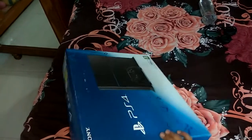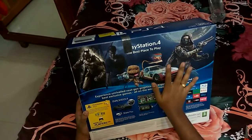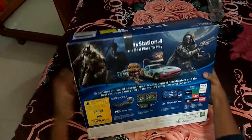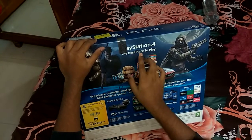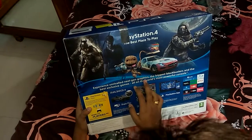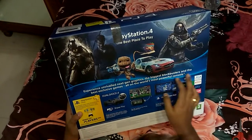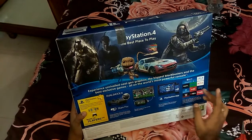Turning to this side, we see there are very nice drawings. 'PlayStation 4 — the best place to play. Experience unrivaled next-gen graphics, the biggest blockbusters, and the best exclusive games, all on the world's most powerful console.'